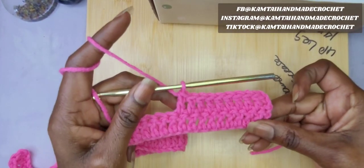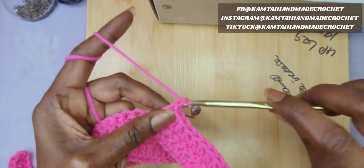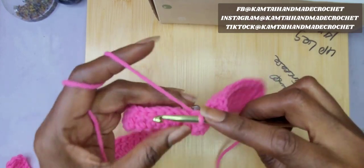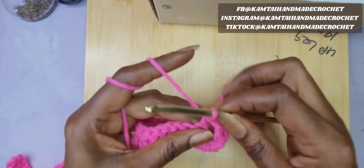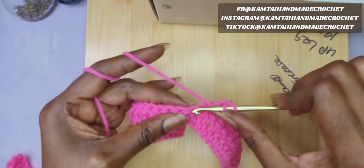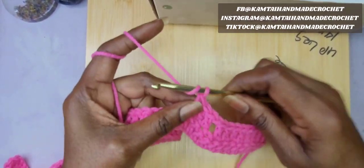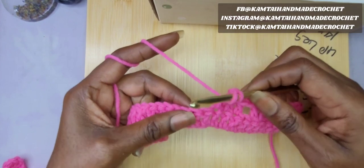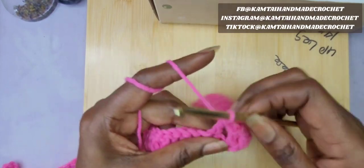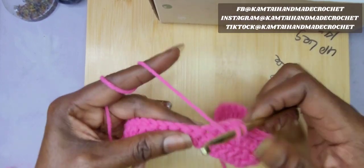Now we're going to continue on with our pattern. The next thing we're going to do is chain 1, skip 1 chain, and then 3 double crochets across — that's 1, 2, and 3. Then go ahead and chain 1, skip 1 stitch, and then make another 3 double crochets across: 1, 2, 3.